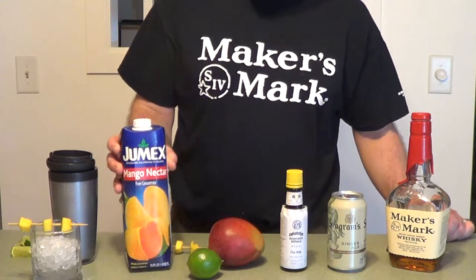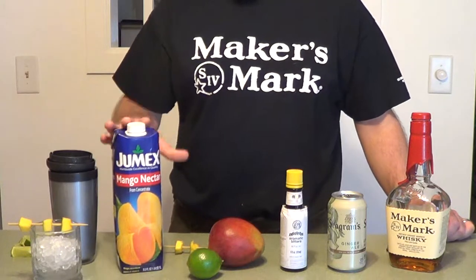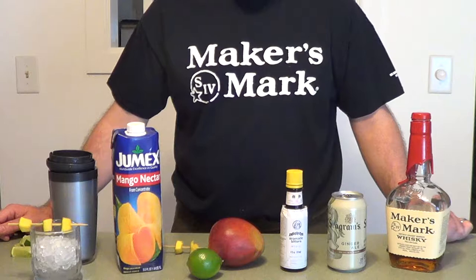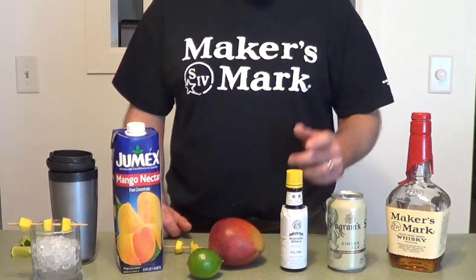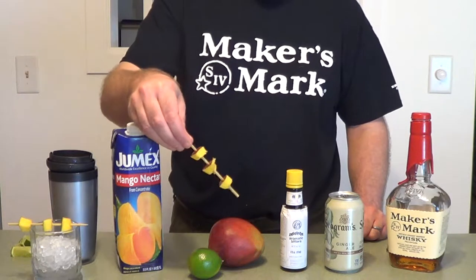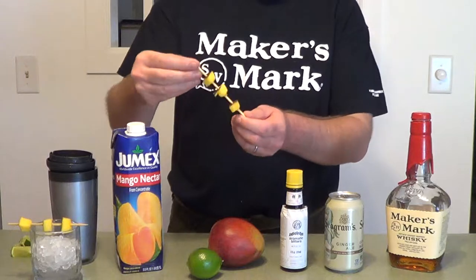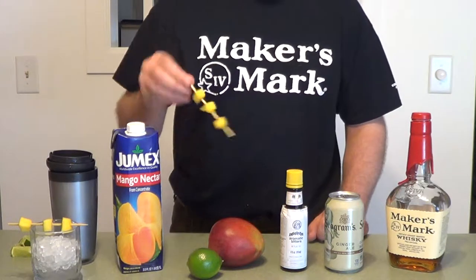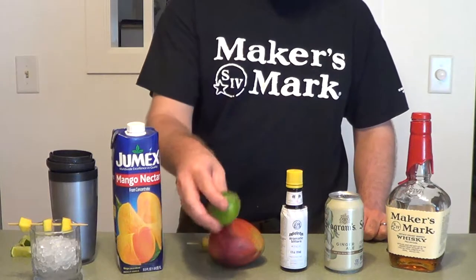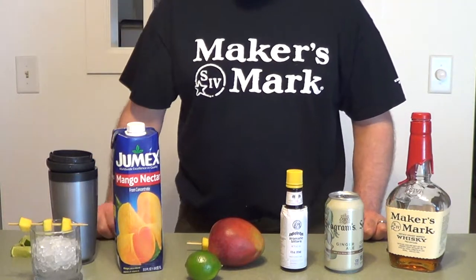You're going to need some mango nectar — I got this out of the international aisle, it had the best lowest sugar ratio; you don't want to get it too high in sugar. You'll also need your bitters, some ginger ale, ginger beer, and one mango to make your garnish — a bamboo skewer cut in half with three cubes of fresh mango. Plus lime juice or a fresh lime, and a cocktail shaker.